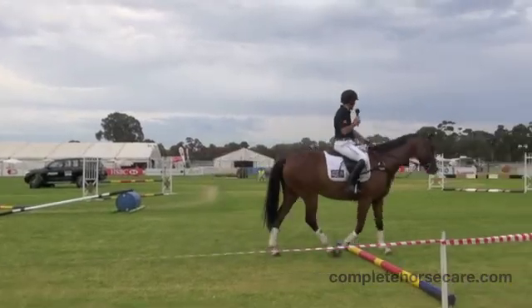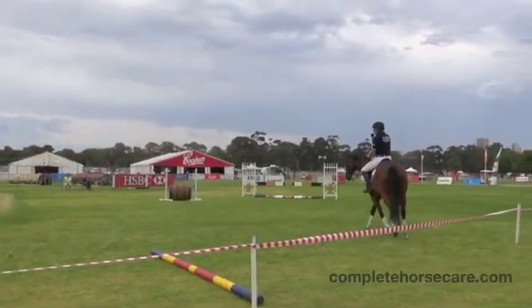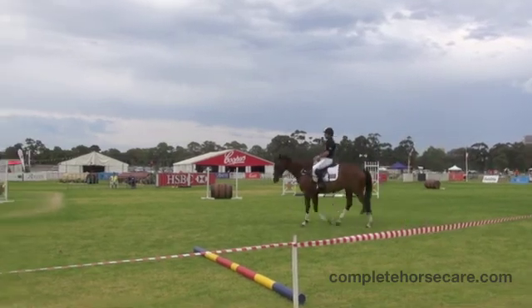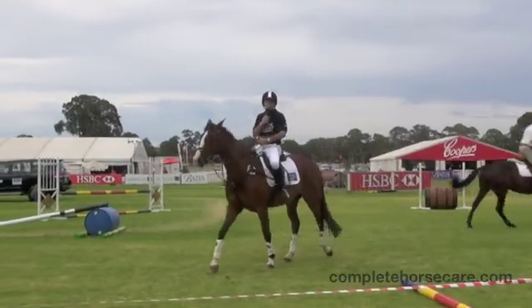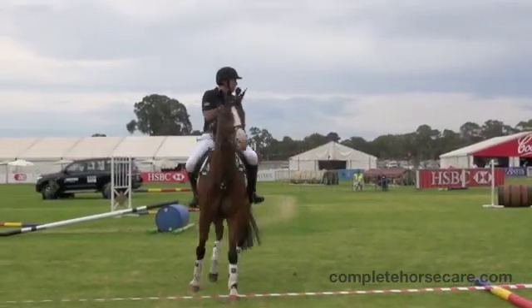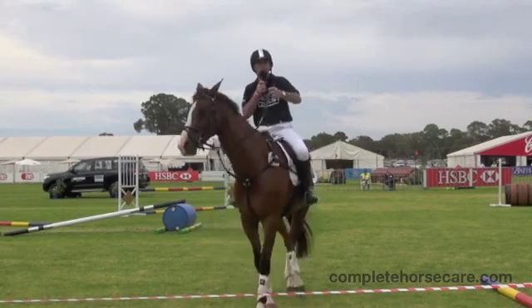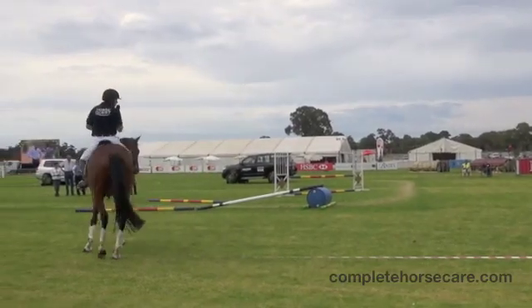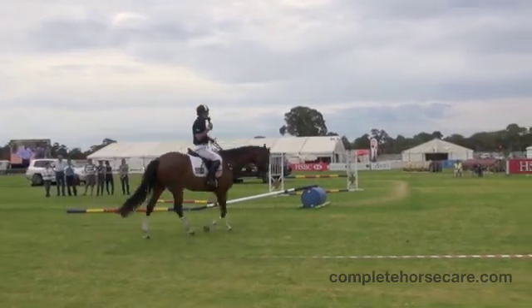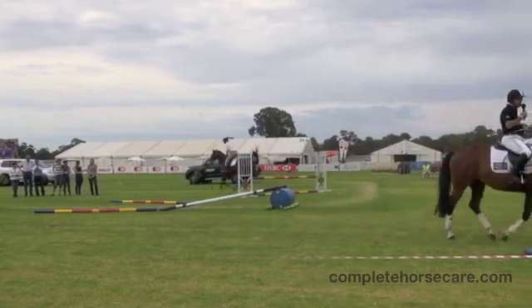What I look for when I'm trying to train these skinny type fences is I try to very much imagine that I'm riding down the centre line to the jump, so I try and keep my horse as straight as I can, and once the horse does the jump I try and ride away in a straight line. I think it's really important that you teach your horse to go straight. If you can get a horse straight you'll get the horse under control. Once I understand the question of how I can get them straight, I'll then start making more difficult.